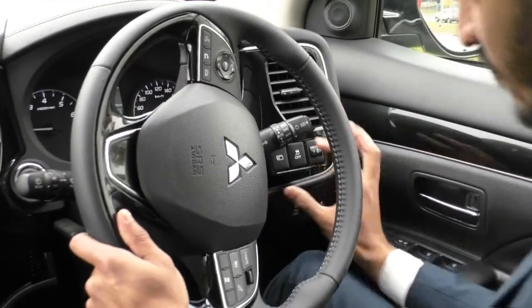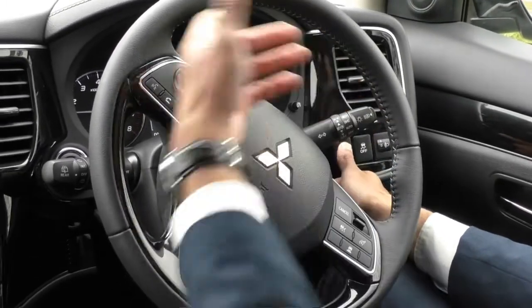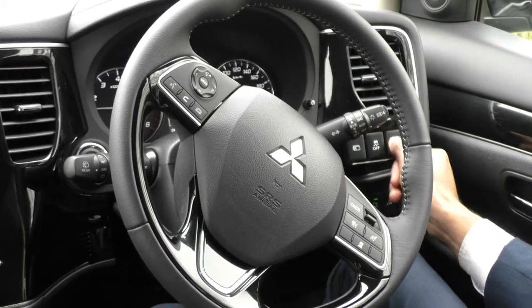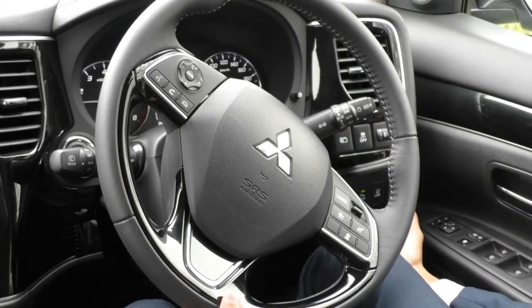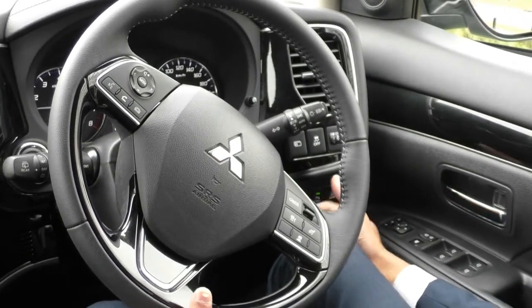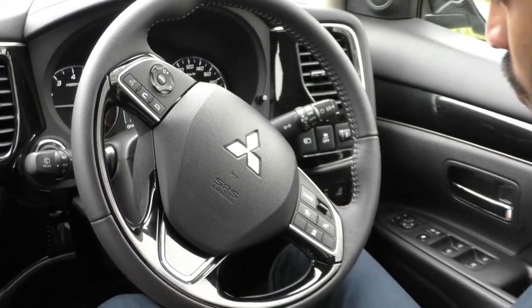On the right hand side of the dash there are a few buttons — the first is a display button for driver information like trip A, trip B, and fuel consumption. Below that you've got your stability control and headlight height adjuster, two blank spots for any extras like a light bar, your parking sensor button, lane departure warning, and forward collision mitigation system. These are your safety features and we're happy to elaborate on them when you come in.